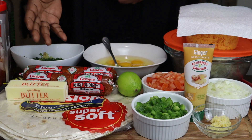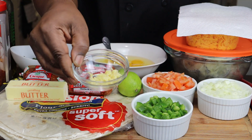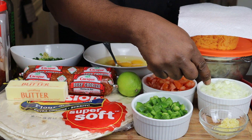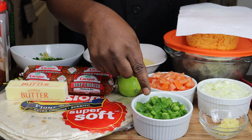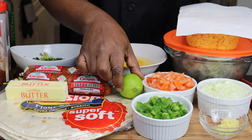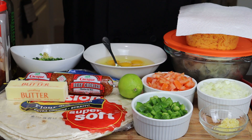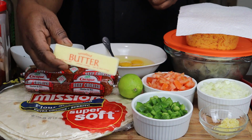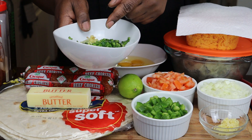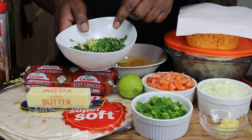These are the ingredients you're going to need. I got some ginger right here, ginger paste. I have some garlic — about two cloves. I have a half an onion, a whole bell pepper, and some tomatoes — this is one tomato. I have a lime and two tubes of chorizo; this is nine ounces. I have some butter right here.